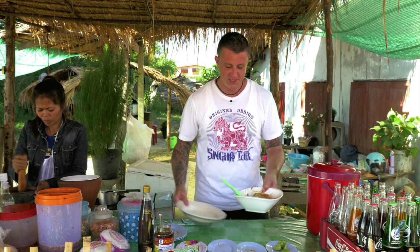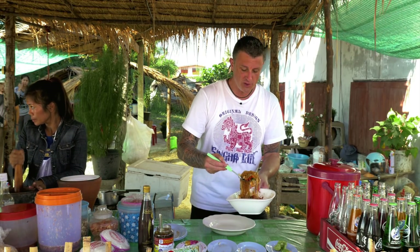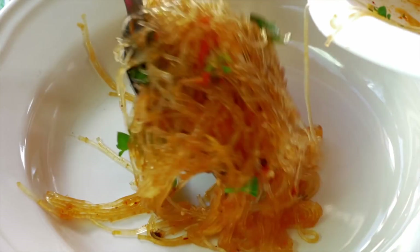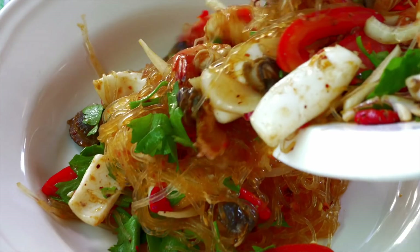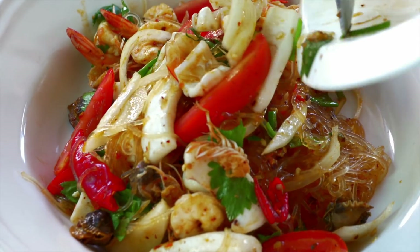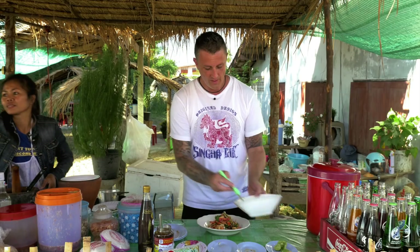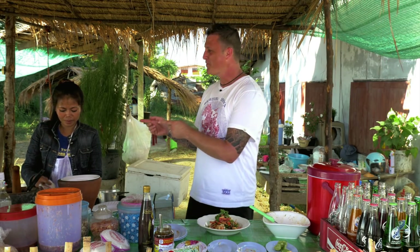That's it — just time to present it. When you put it on the plate, make sure that you scoop out the noodles and put those on the plate first. The people around here are so lucky to have fresh local seafood at their doorstep any time of the day. Finish that off with some celery herb. And that's it — Yam Wun Sen Thule, right here at Ran Nong Noi with Nong Noi herself.